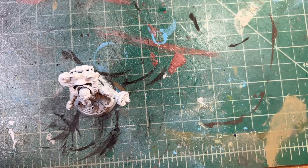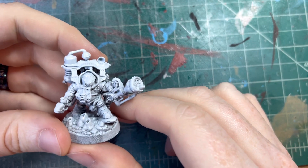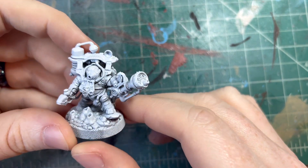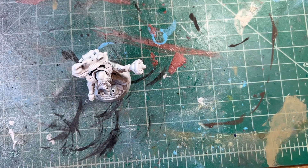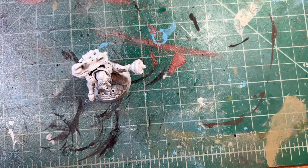Hello and welcome to another painting video. Today, Elvia is upon us and my brother has an Arconaut army that needs to be painted and it hasn't even been painted yet. So today I'm going to kind of explore some colors and get an idea of how we're going to paint this army for him. I have an idea of what he kind of wants so we're gonna kind of take it from there.